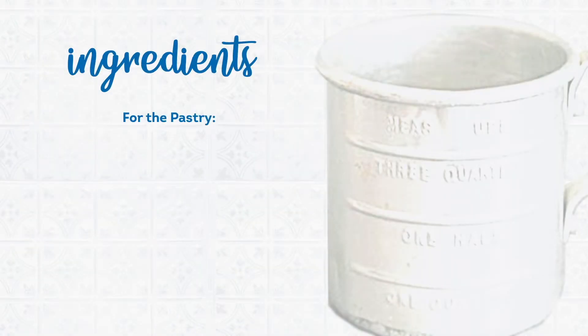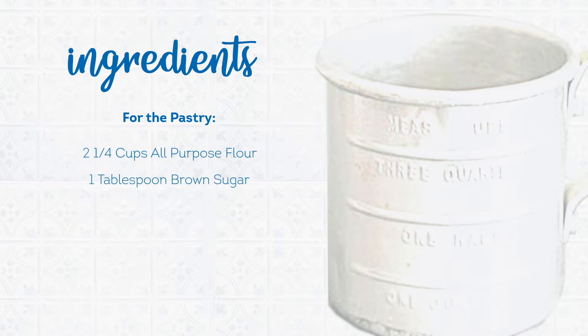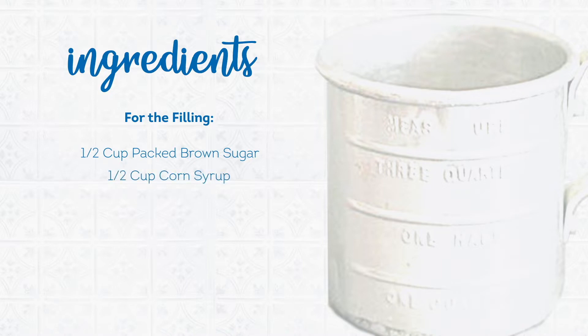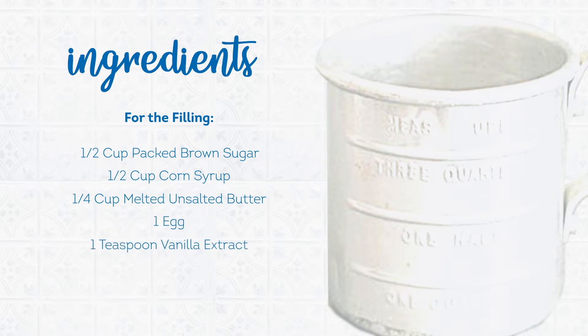For the pastry, you'll need two and a fourth cups all-purpose flour, one tablespoon brown sugar, half cup shortening very cold and cut into cubes, half cup butter also very cold and cut into cubes, and approximately six to eight tablespoons of ice water. For the tart filling, you'll need half cup lightly packed brown sugar, half cup corn syrup, a fourth cup unsalted melted butter, one egg, one teaspoon vanilla extract, and a quarter teaspoon salt. For this version of the recipe, we're using milk chocolate chips for the filling.